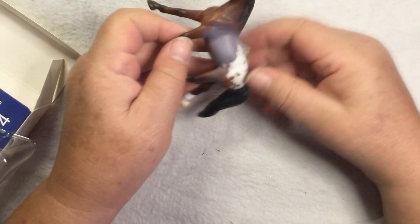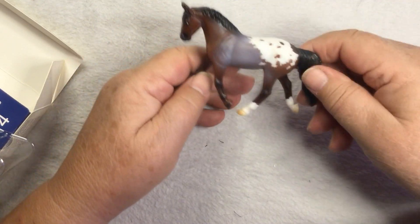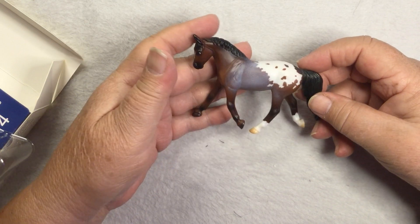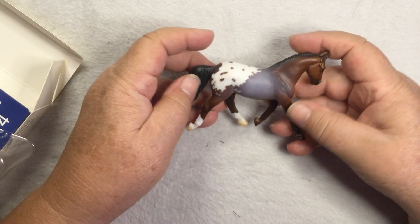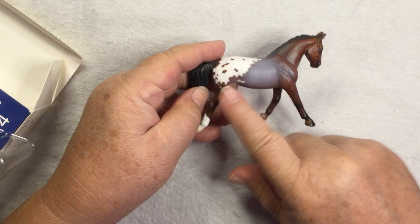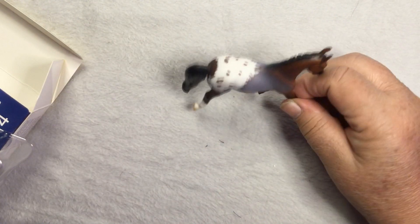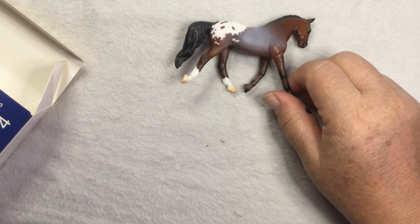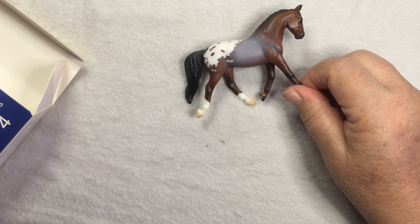The next one is Landau — an Appaloosa Roan, that's different. I don't know what mold this is. I used to have a Breyer CD published every year and knew all the molds, but I have no idea who this is. It's very interesting to have an Appaloosa. His name is Landau, inspired by Mini Pearl, Open Show Grand Prize model of 2013.